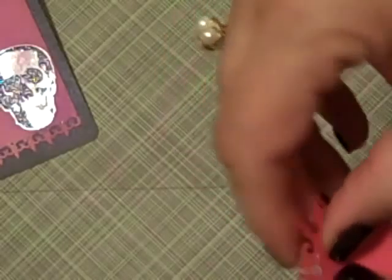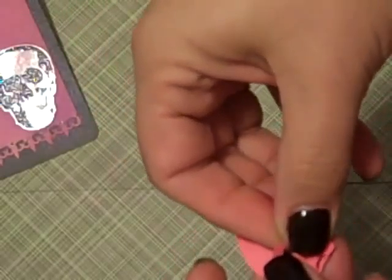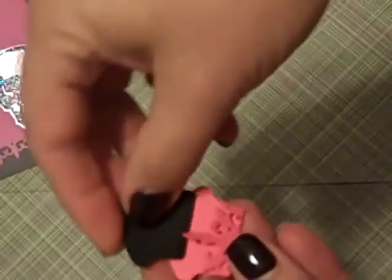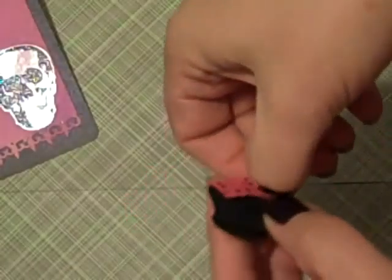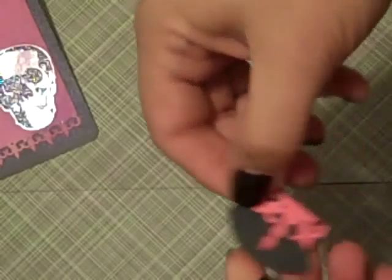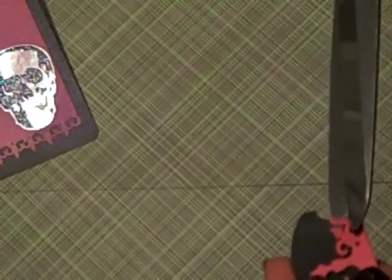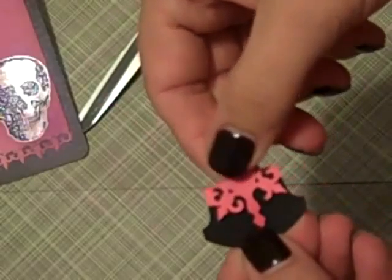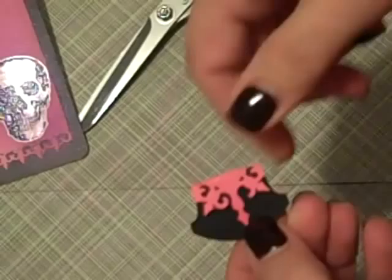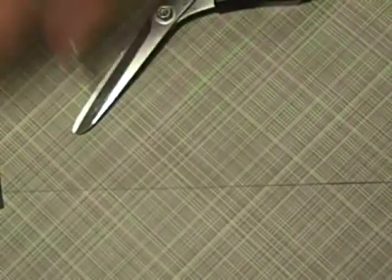Then you just fold this over and slide it in over your tab. I did that one a little bit crooked, so let me just take some scissors and clip off this little tab right there — and there you go. Just glue it down and you have embellished your little tabs, just to help make it coordinate a little bit better. So that is that part.